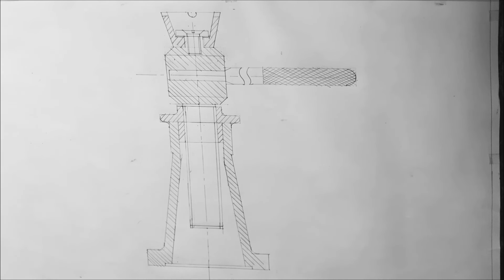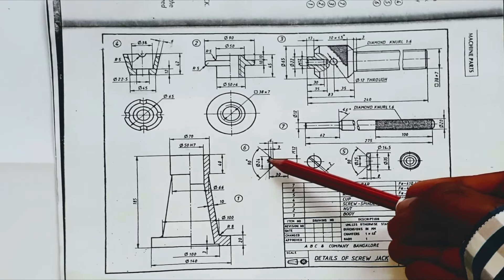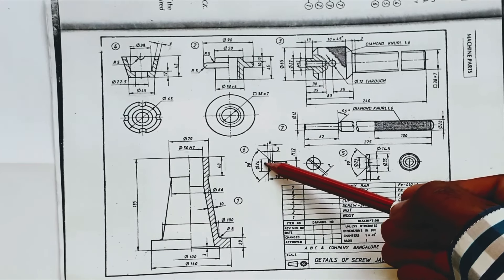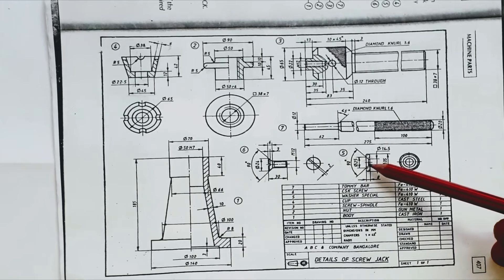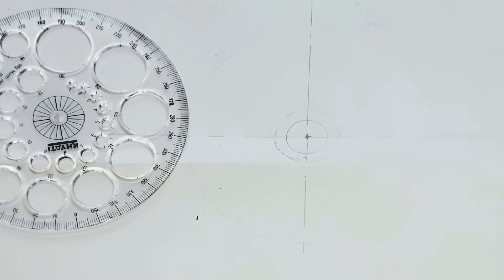Now let us draw the top view. To draw the top view, let us take the projection lines from the front view. The screw jack in the top view is seen as a circular object. Here we have to draw circles for the different parts. First, let us draw the circles for part number 5 and 6 — a circle of diameter 24 mm and a circle of diameter 35 mm.